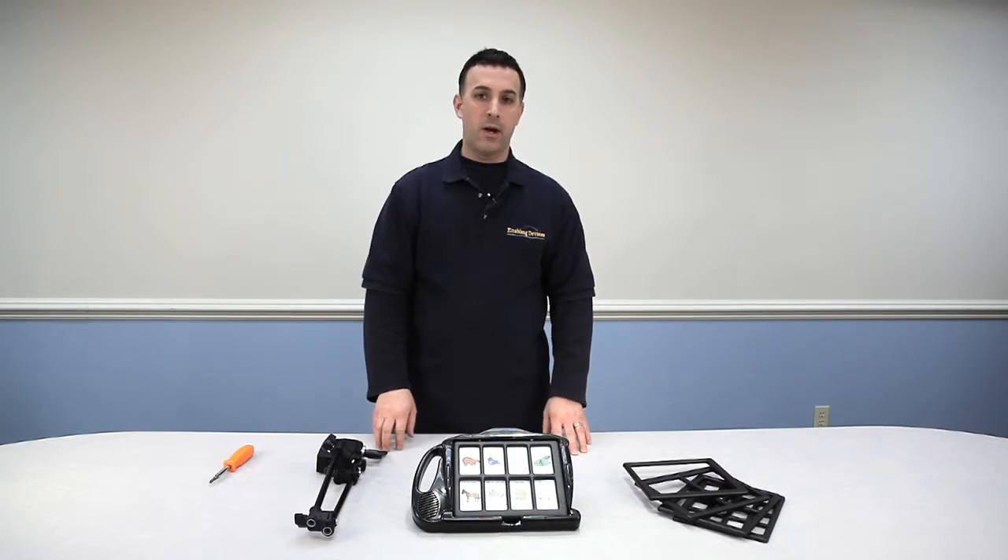Hi, Vinny Lavoie here, tech support at Enabling Devices. Today I'd like to talk to you about one of our new items, the Mountable 7-Level Communicator, item number 7075X and 7075M. So let's get started.